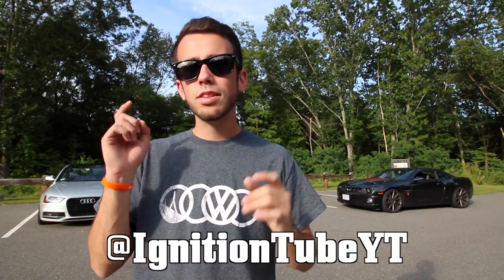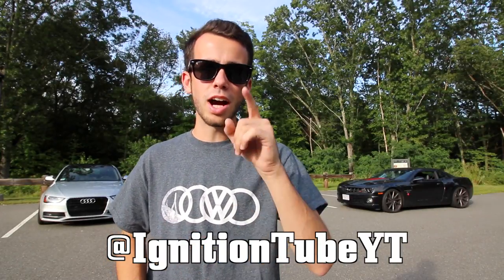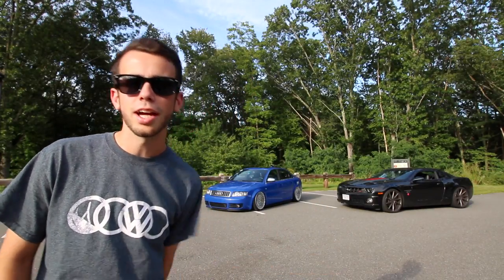If you have any DSLR or any camera where you can play with the settings, you can get a great rolling shot. Hit me up on Instagram at ignition tube YT and tag me in your rolling shots after watching this video. Thanks for watching, and make sure to go follow my friends — Audi Addict and Deaf Car Guy on Instagram. Go out there, spread some positivity, and I'll catch you guys in the next video.